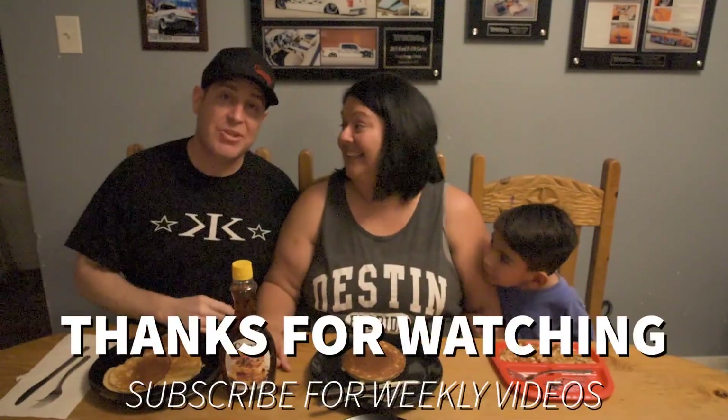So hopefully you liked what you saw, and hopefully you like us. If you do, subscribe below and check out our links for everything we've used. Hopefully we'll see you next time!